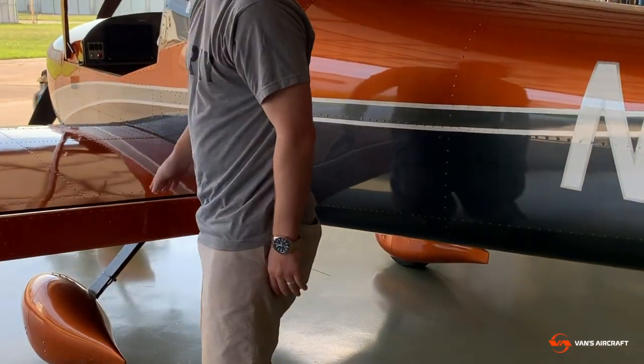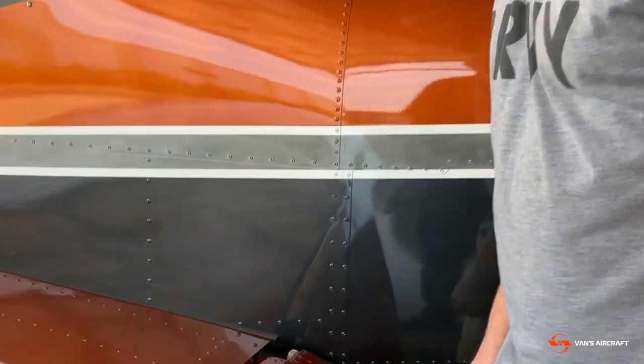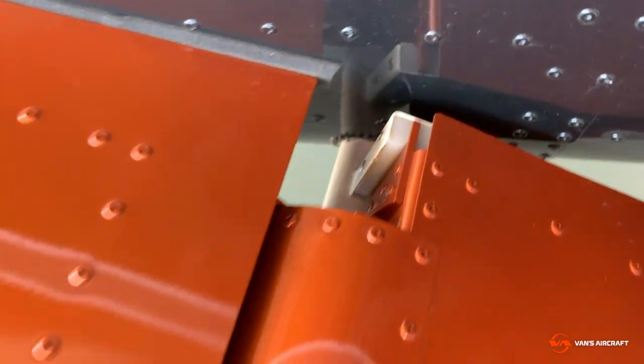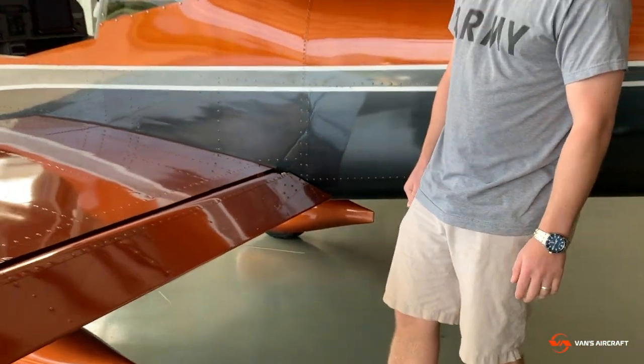I was always curious about that — how it hooks in with the wings being removable. It slides in. You basically rotate it to the point where it'll catch the slot and slide right in. It's pretty simple — works real well.